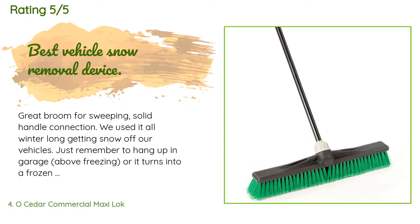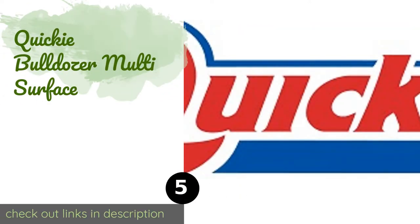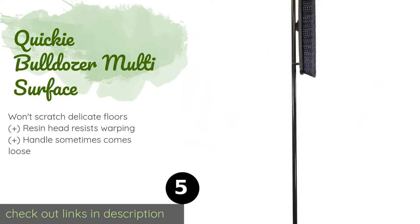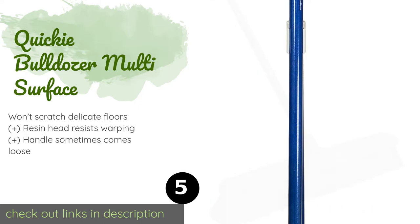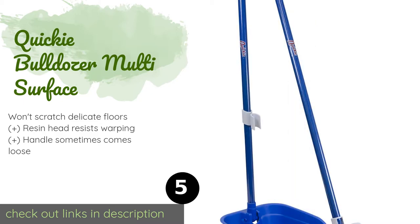Number five is the Quickie Bulldozer Multi-Surface. With its 14-inch head, the Quickie Bulldozer Multi-Surface is perfect for use on the patio or the deck of your boat. It features both soft and stiff split-tip bristles, which are versatile enough to be used on vinyl, concrete, wood, and more. The price is approximately $20.